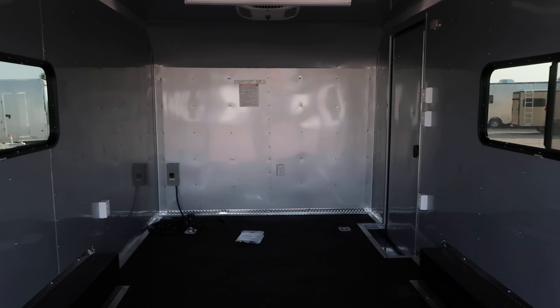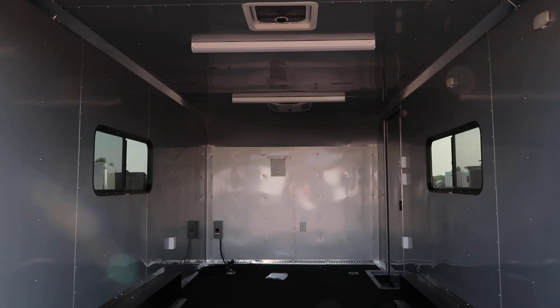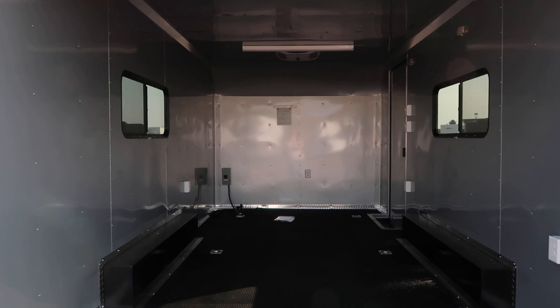If you guys are in the market for a new trailer, as always we would love to earn your business. We offer the largest selection of cargo trailers in the state and we do have shipping options available. If you don't live near us, that's okay — call us and we'll get you a shipping quote. We have a transporter that runs for great rates. Give us a call at 303-688-8485 or check us out online at coloradotrailersinc.com.